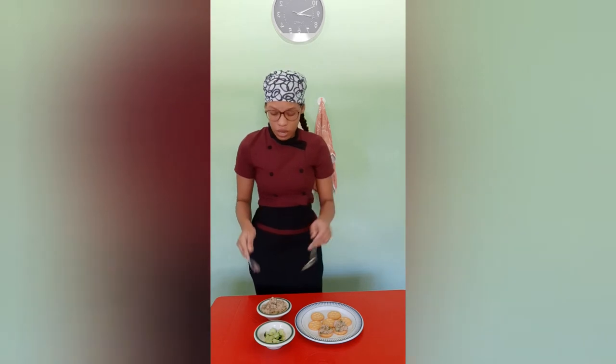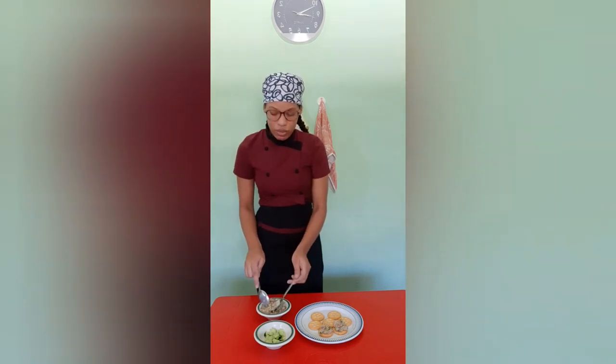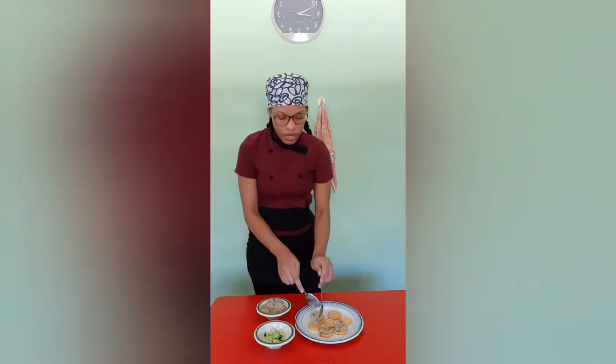I didn't use spicy tuna because I wanted to share it with my little sister and my family, and they're not big fans of pepper, so I used regular tuna. This is the finished look — you can see equal portions of onions, celery, and sweet pepper on the crackers, topped with the cucumber slices.